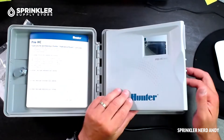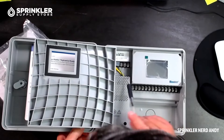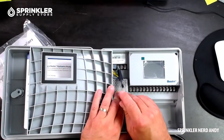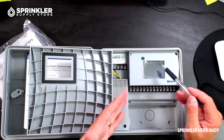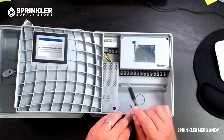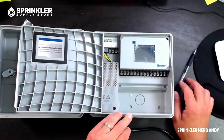Inside, it's essentially a plastic protector covering the internals. Up here you have your sensor terminal — it looks like there are two sensor terminals: a common sensor, terminal one for a sensor, and terminal two for a sensor. That's nice depending on how many sensors you have wired up. This is a 12-station model, zones one through 12. You also have your common wire from the field, a master valve terminal, and if you're using a pump start relay, you can put your pump start there as well.